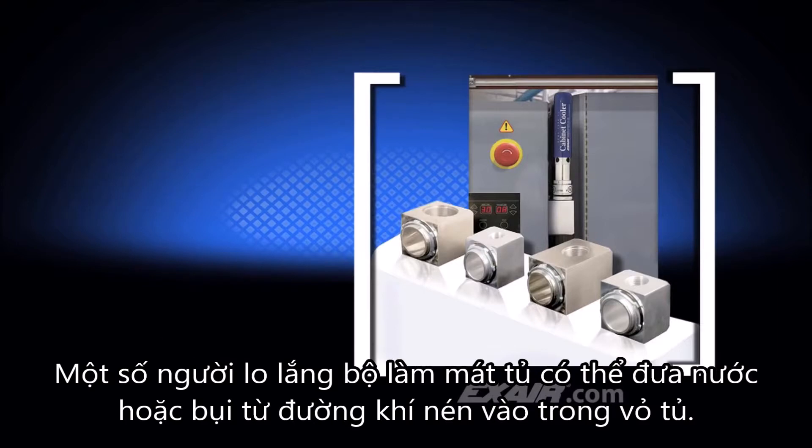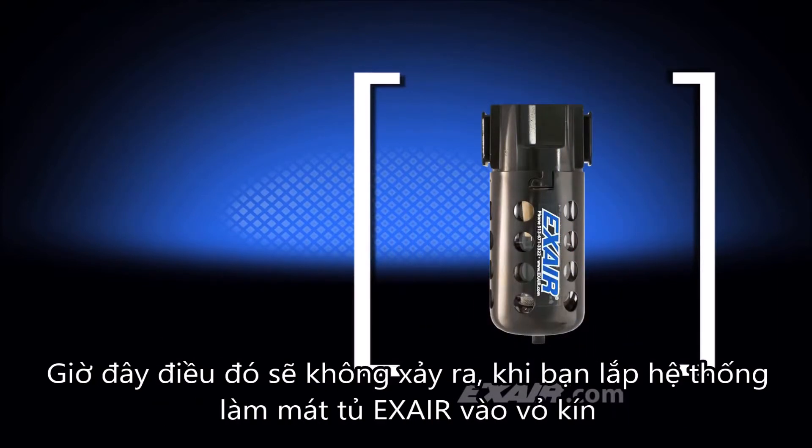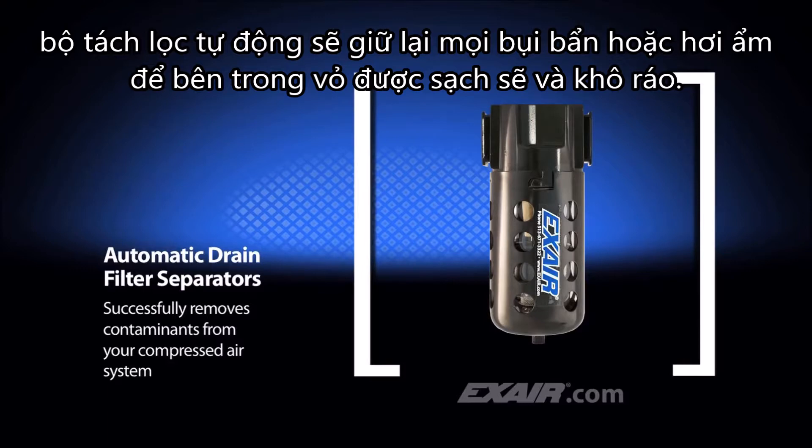Some people worry that the cabinet cooler might allow water or dust from their compressed air line to make it into the enclosure. That's not going to happen. When you mount the X-Air cabinet cooler system to your sealed enclosure, the automatic drain filter separator will trap any dirt or moisture to keep the inside of the enclosure clean and dry.